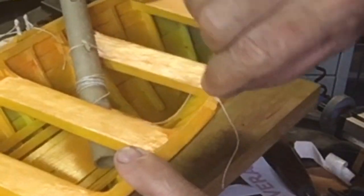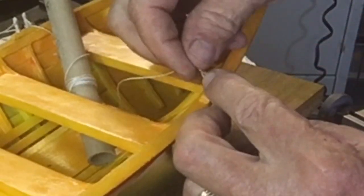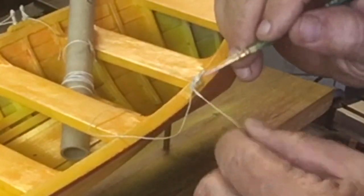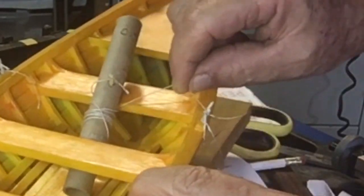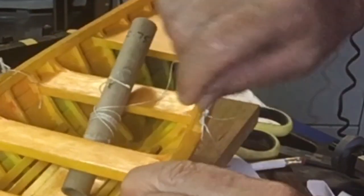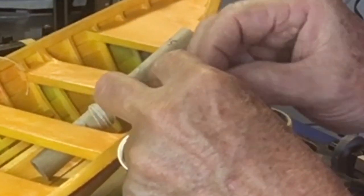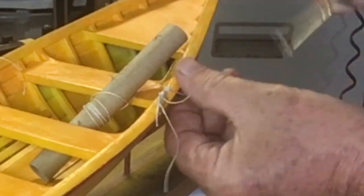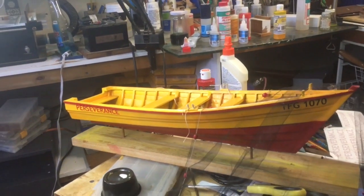Once the string was all done, we took some diluted PVA and just covered them, and that seems to hold it pretty well. I'm also going to paint it afterwards with some diluted brown acrylic paint, again to give it that look of age and to make it seem more realistic. Time to bring this to an end — we'll see you in the next video.